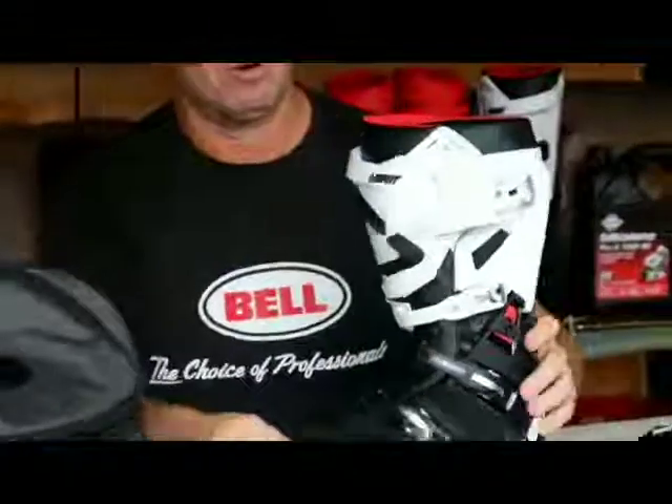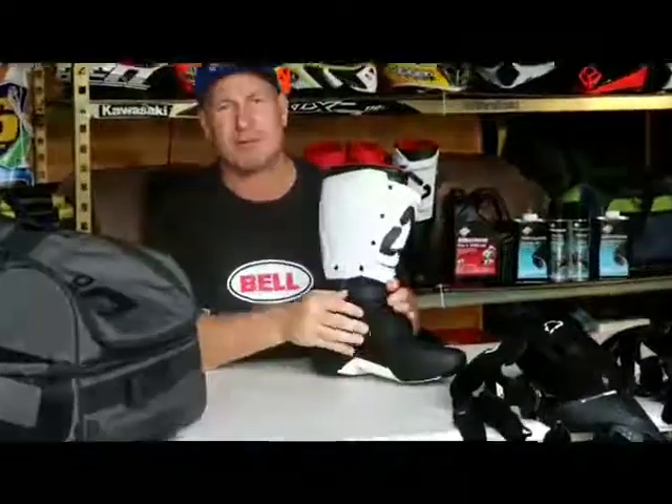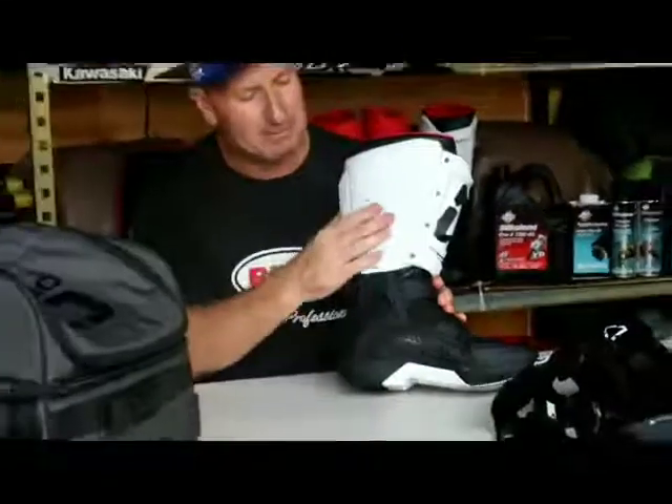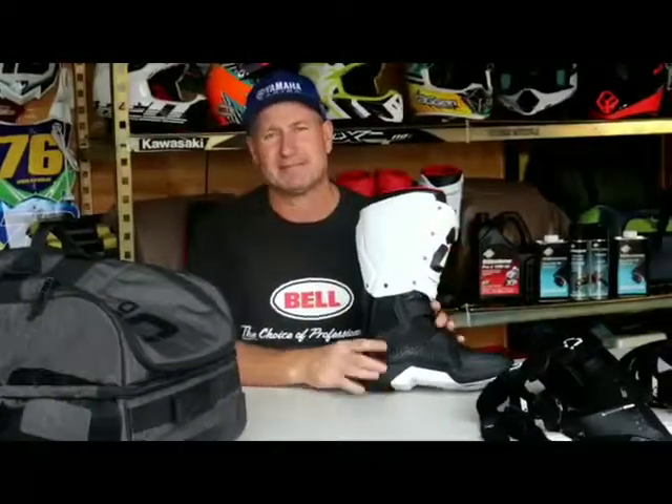From there, all the stuff you'd expect from a high-end premium boot: we have hard-density plastic on the front for protection of your shins, and incredible grip with hard protection plastic on the inside to grip your bike. This plastic on the inside is a little softer than the hard plastic on the front — it's more rubbery and really helps you grab the frame with your feet and hang onto the bike.